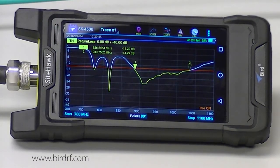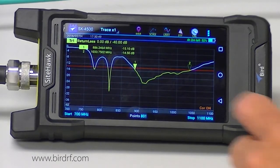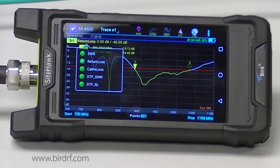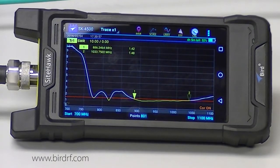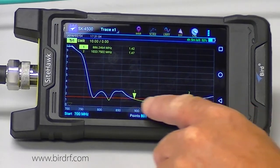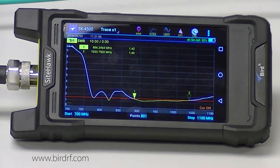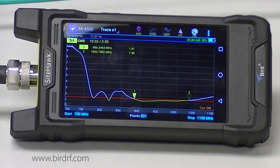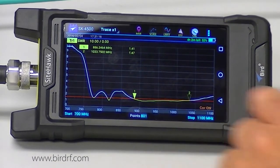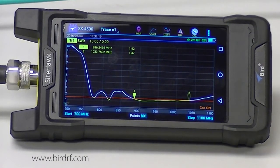If I want to take a look at this sweep in SWR, I simply tap up here where it says return loss and select SWR. It is the same measurement — I get the same results except my scale is in SWR. The markers did not change, and it automatically converted the equivalent return loss values to SWR at the limit line. Nothing has changed; it is just a different scale.